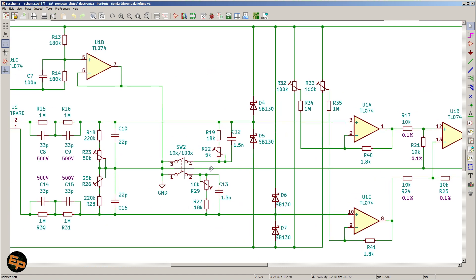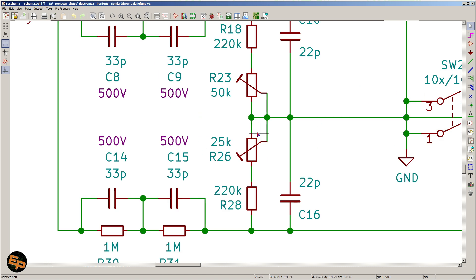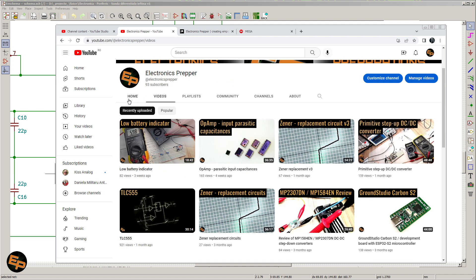Now I need to explain what is with all of these capacitors. Every op-amp has parasitic input capacitances — actually two: one associated with common mode, and one associated with differential mode. I've talked about this in my second previous video on op-amp parasitic input capacitances, so I highly suggest you take a look at that video to understand the concept. The problem is when you have a resistor placed in series with a capacitor, you have a low-pass filter — and it doesn't matter that you don't have an actual capacitor; if you have something that has capacitance, it is good enough to behave like a low-pass filter.